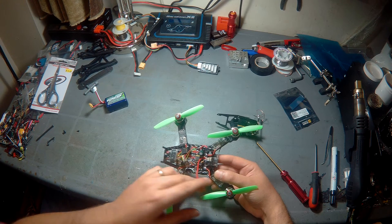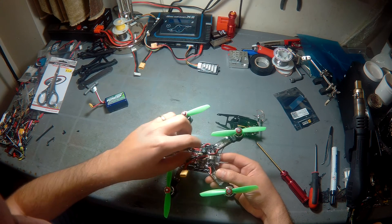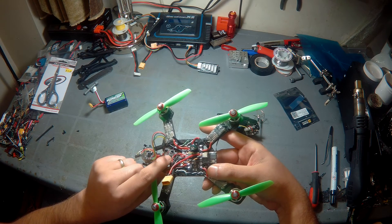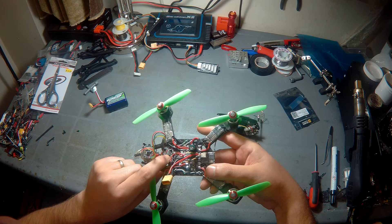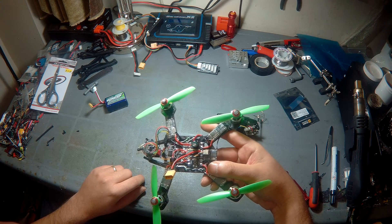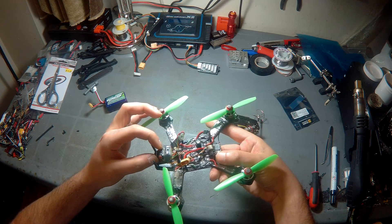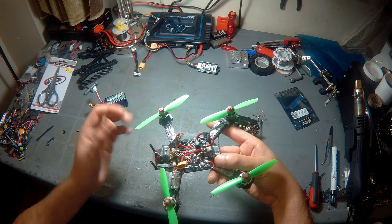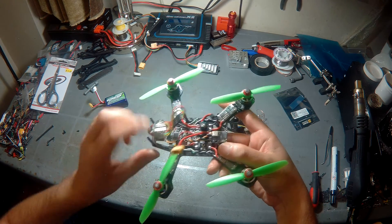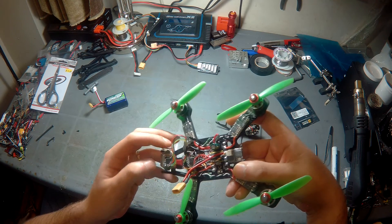I did try a Dean's connector and couldn't notice any performance degradation, so that's fine for what it is. At the front you'll see the flight controller — that's an Afro Mini flashed with Betaflight 2.1.6 with Boris's firmware. Then the camera, which is just this small portion — a $10 CMOS camera from Banggood, 600TVL, perfect for that size. The rest is just the plastic casing.